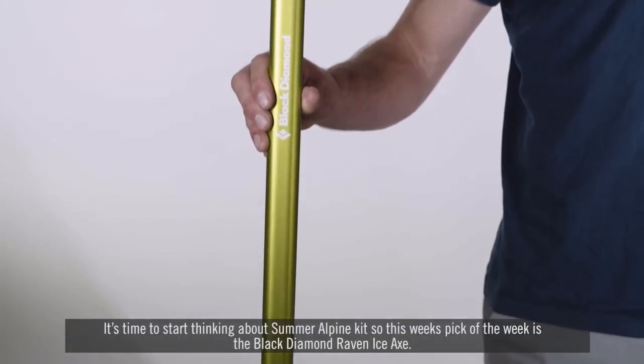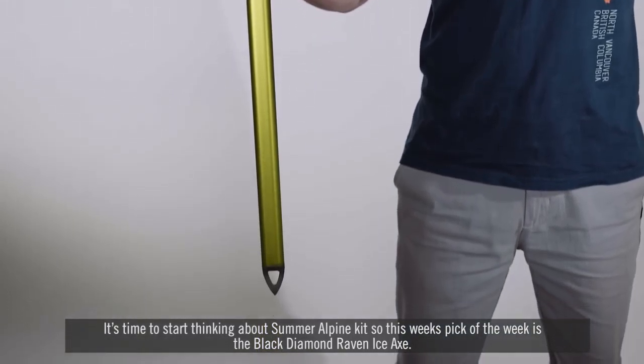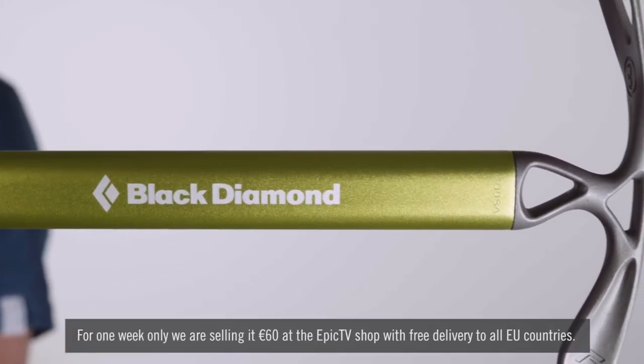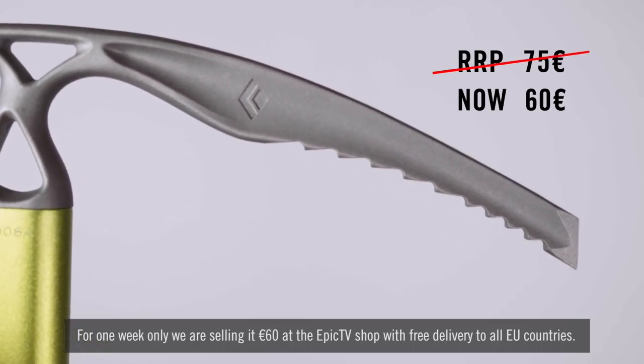It's time to start thinking about summer alpine kit, so this week's pick of the week is the Black Diamond Raven Ice Axe. For one week only we're selling it for 60 euro at the Epic TV shop with free delivery to all EU countries.